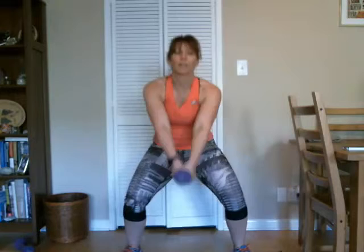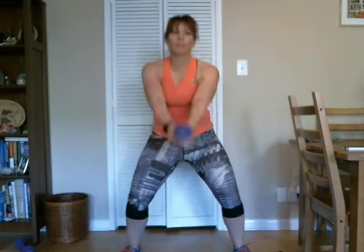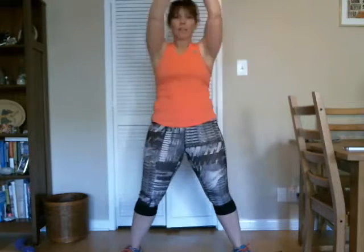Yep, and back up and down. Good, and up. Yep, perfect. And down, let's keep going — that's three, and four. Good, five. Good. Keep going, here's ten, we have five more — five, four, three, two, and one. Good.